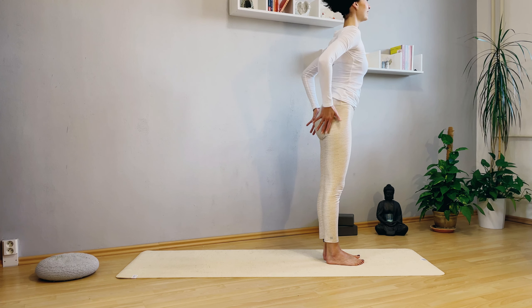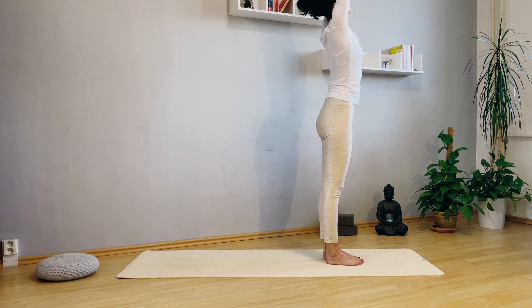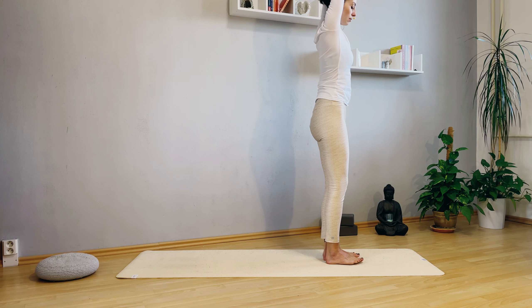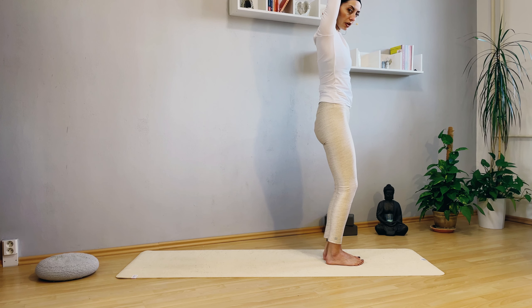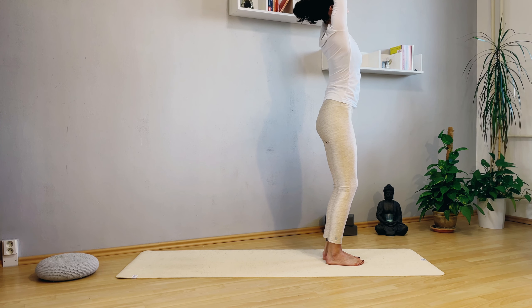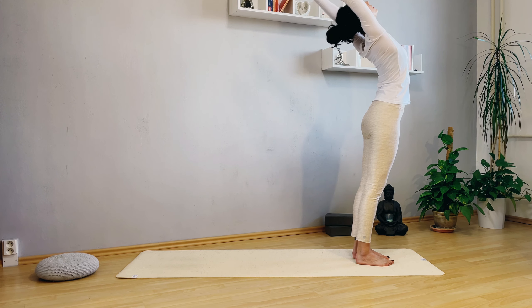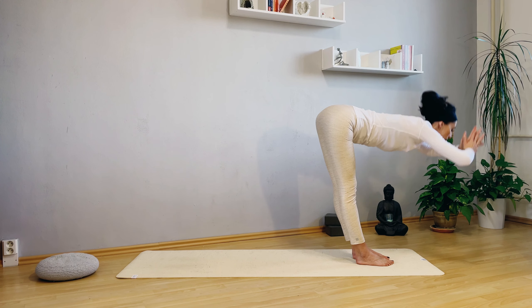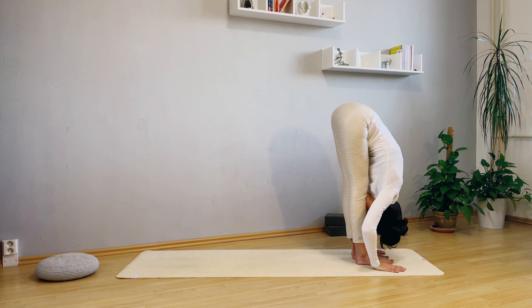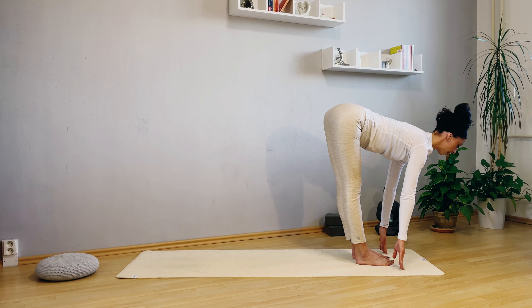Now with an inhalation, reach your arms up. Breathe, breathe — shoulders down, a little micro bend in the knees. Reach, put the palms together. You can also do a backbend if you feel like it. Exhale, forward fold. Inhale halfway, lengthen your spine.